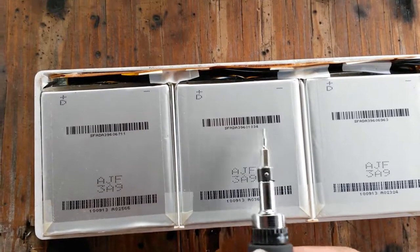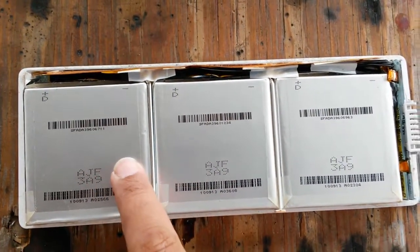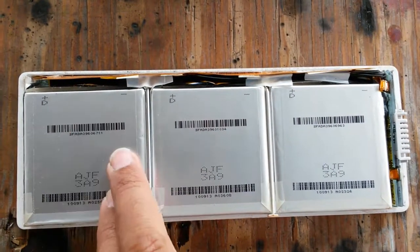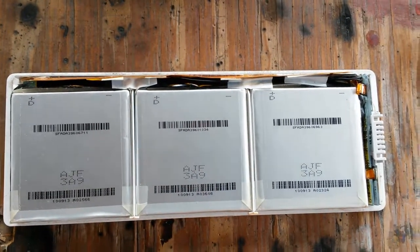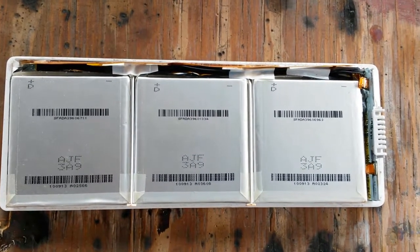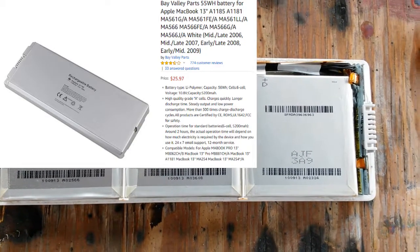I'm going to pull up the model number and see if I get any information on it. At a 55Wh rating and 10.8 volts, each one of these parallel stacks is 5Ah, which means 2500mAh per cell. That sounds reasonable given the size. While I don't like some things about Apple, I don't think they lie about these kinds of specs — I hope they don't.